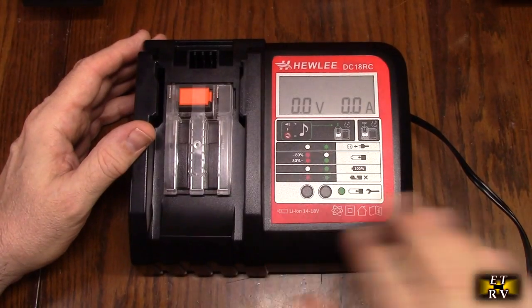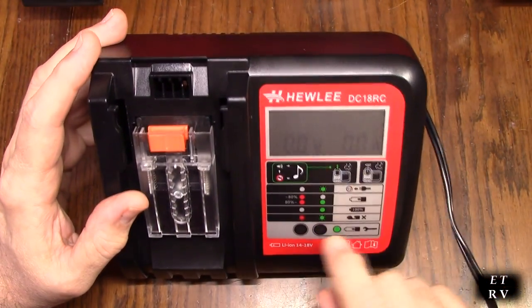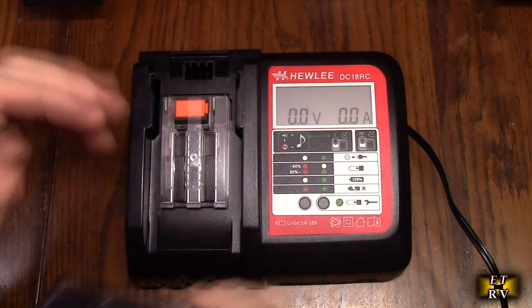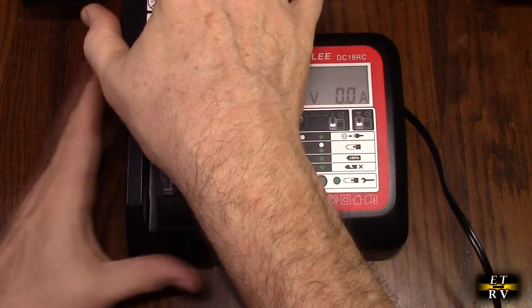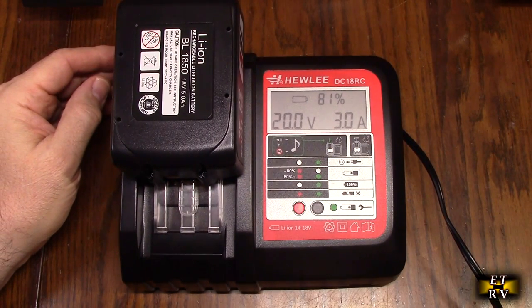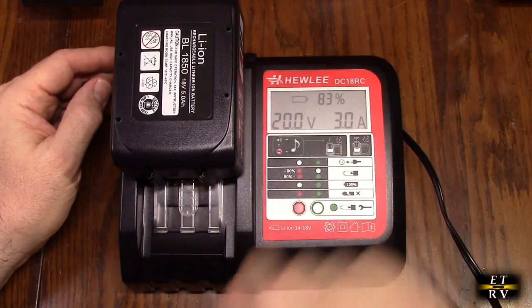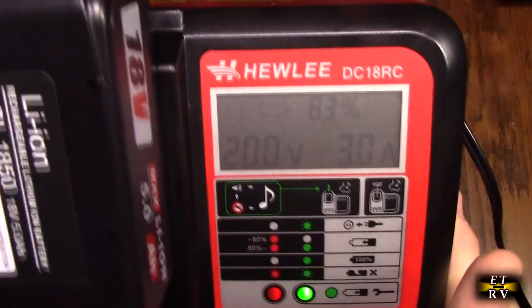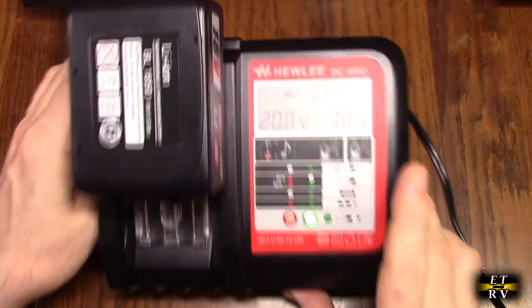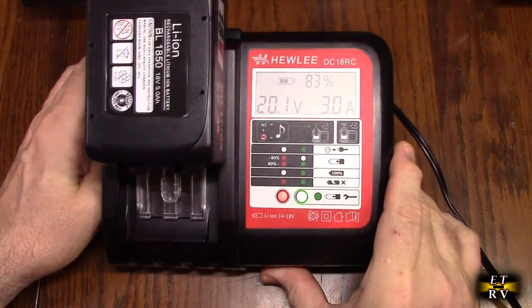Let's take a look at the charger. It comes with a nice cord — you just plug it into 120 volts. It has a nice LCD display showing voltage and current, plus status LEDs. There's a plastic safety guard on there. The battery slides in from the back and it plays a little song, then starts charging. It tells you the voltage, the amp power, and shows the percentage — now it's at 83% and will slowly increase to 100%, beeping when done. If there's a problem with the battery, it'll give you a status alert.